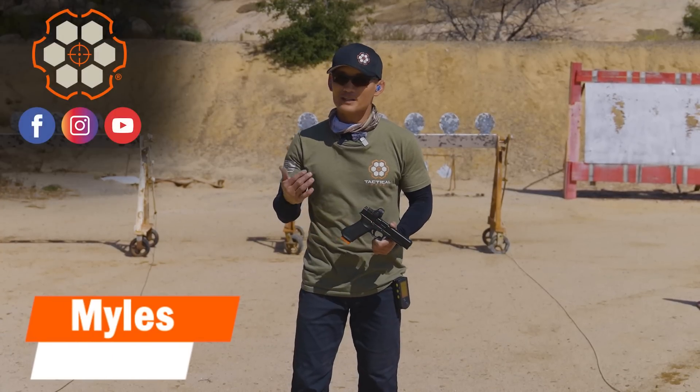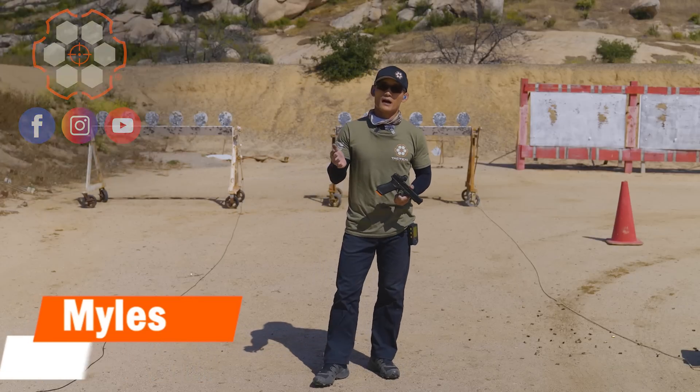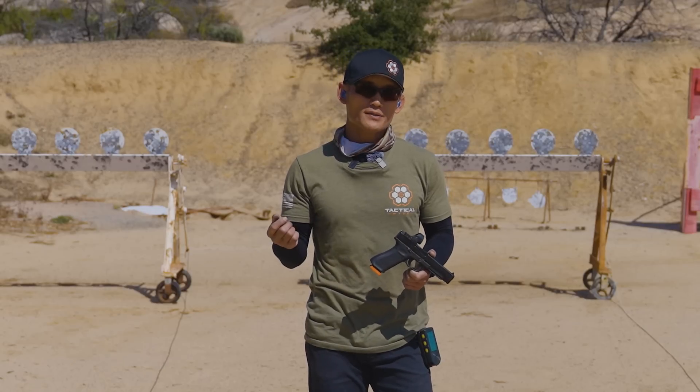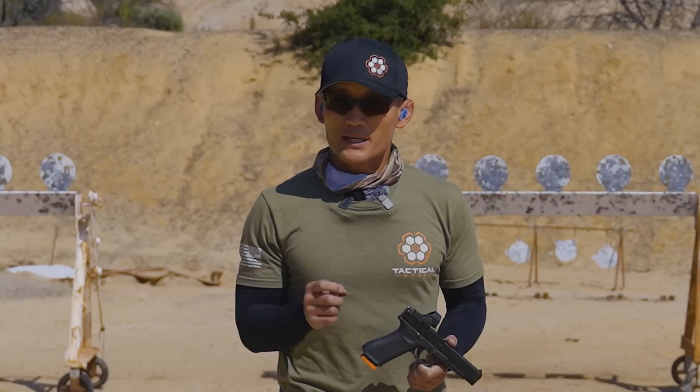Hey, Miles here from Tactile Hive, and welcome to this week's dry fire and live fire session. We're going to continue working on multiple target engagements, also called target transitions. We already covered some key points in the previous two weeks, and now we're going to add to that. We are going to take these baby steps though.